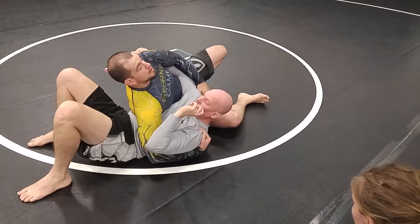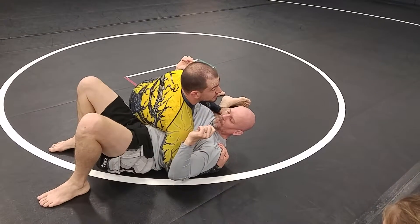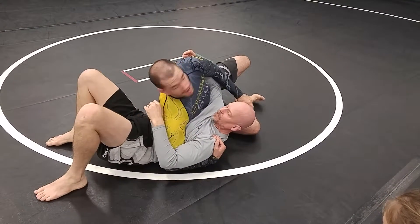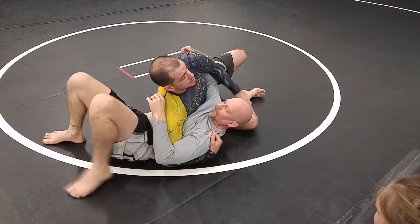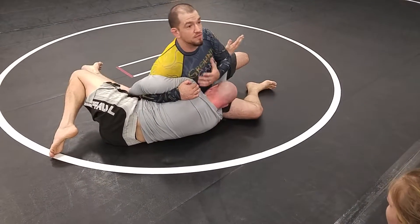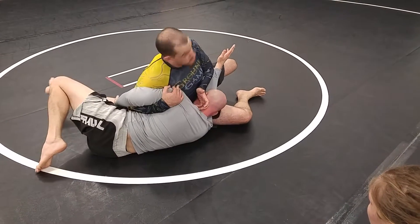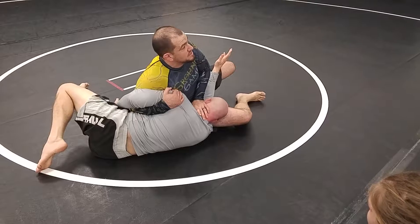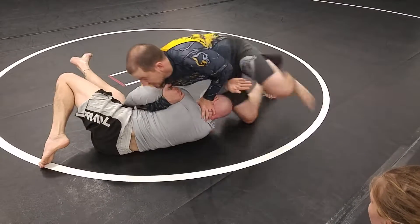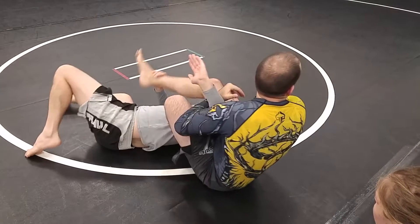Instead of letting him fall over, my first option is to pull my hips back. But if I just want to finish the fight, my hips are out, I trick him into starting to shrimp, and as soon as he does, I'm going to take that weight off him so we don't have that connection for him to drive me over anymore. I'm controlling that shoulder, posting on his head so he can't come up to his knees right away, and I step around. I drag that leg free and step over the head.